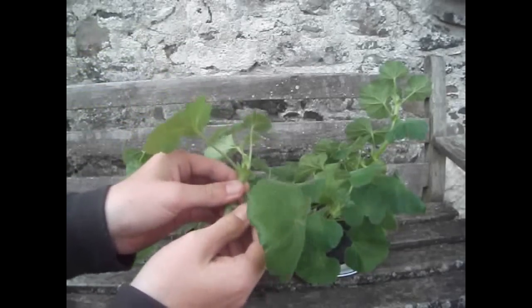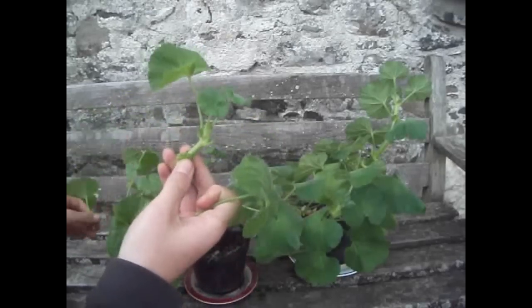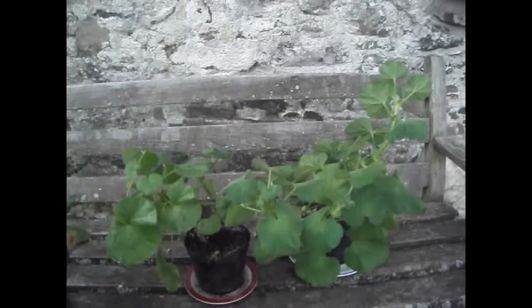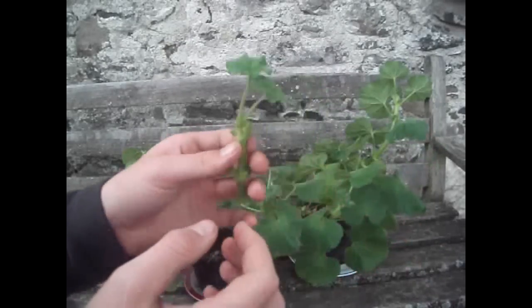What you're going to do is basically snap it off like that, and pull off most of the foliage like that. You leave two buds there to make sure that all the light is focusing where it's going to.